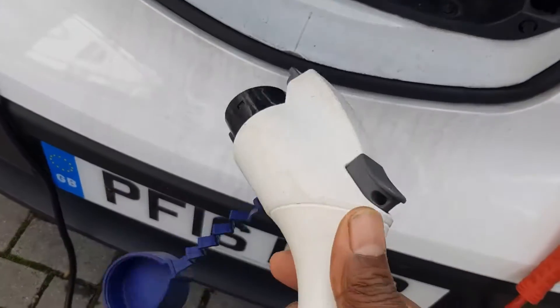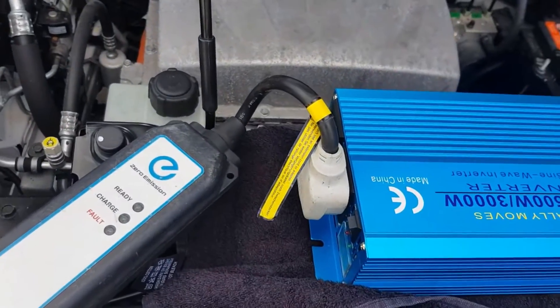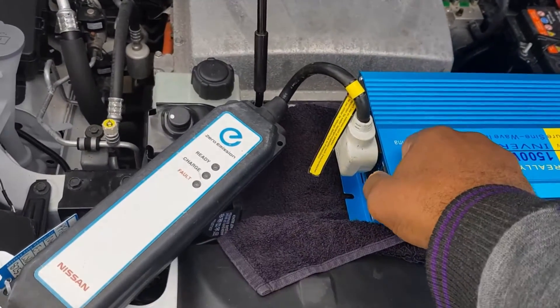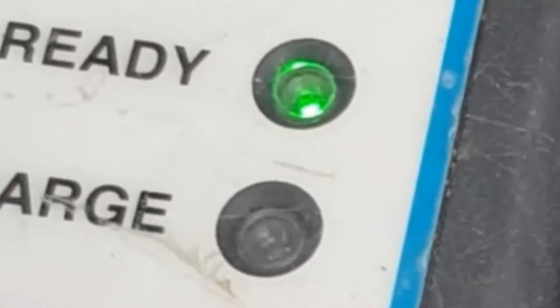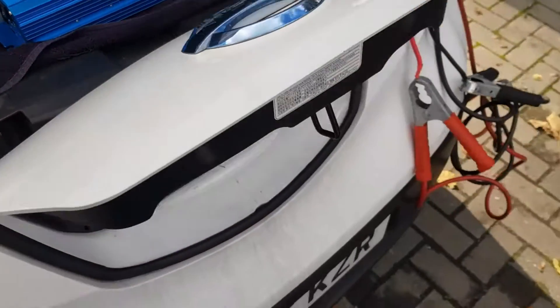I've got the three-pin plug plugged in to here. So what I'm going to do now, I'm going to switch that on. And as you can see it lights up — I've got the green light going on there. So that's switched on. Now let's just plug this in and see what happens.